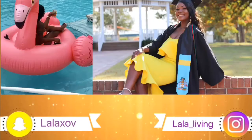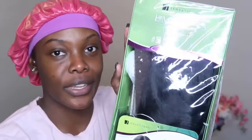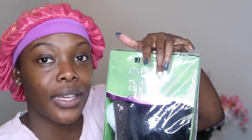Is this really a synthetic wig or is this bundled? Just let me do that right now. Hey guys, welcome to my channel — it's the girl Lala Living here. Today I'm going to be doing a review and installation of this new wig that I got. This is the Trisha wig by Sensationnel, from the Empress Lace wig collection.